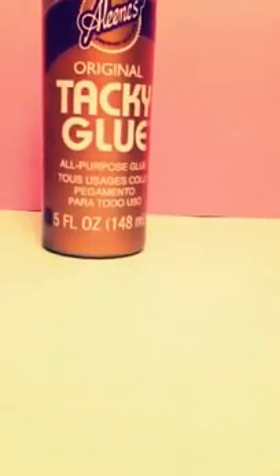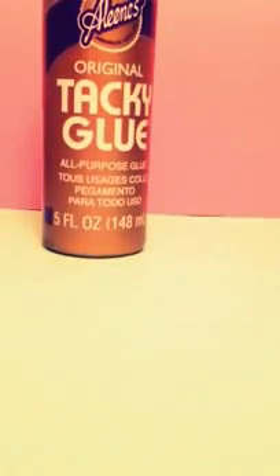The first thing I got was Aleene's Original Tacky Glue, and this was $1.49.